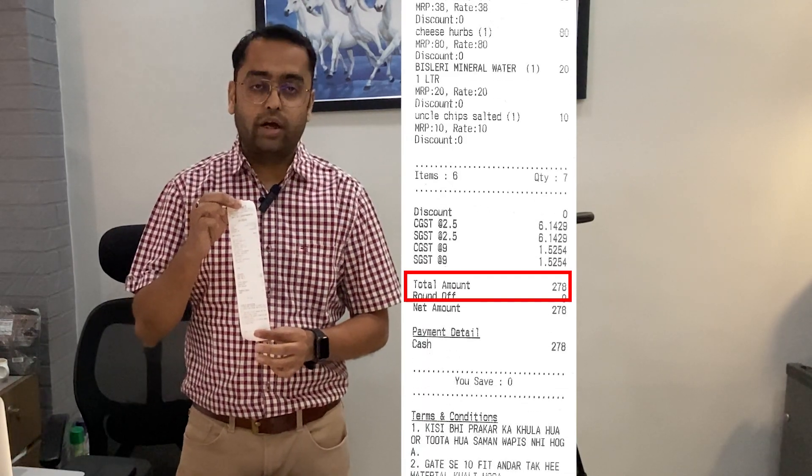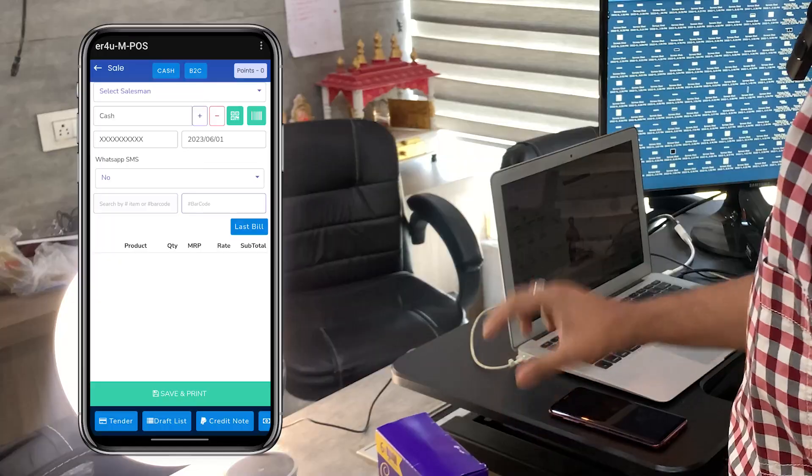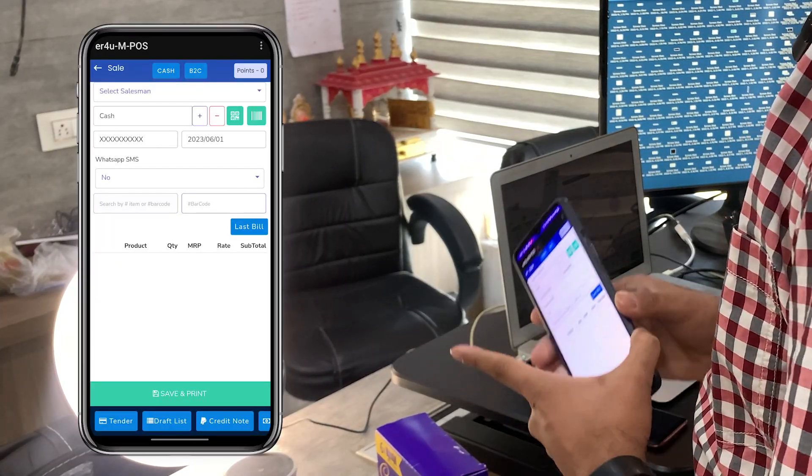Here is the bill — you can see everything is mentioned: your store name, the products, product quantities, GST, and the grand total. So everything is here and you can easily use this MPOS along with any kind of Bluetooth printer. It will make your process very smooth and easy, and you can scan all the products and make your billing super fast. Thank you for watching this video — keep updated for the next videos.